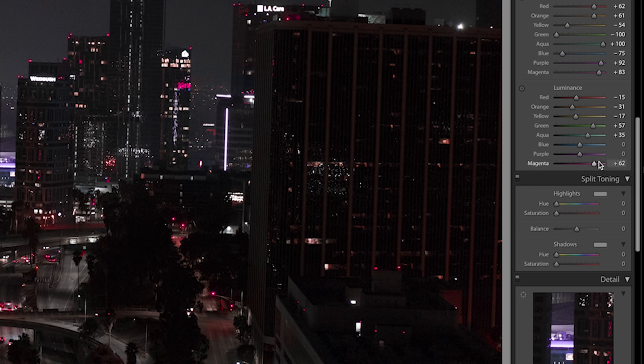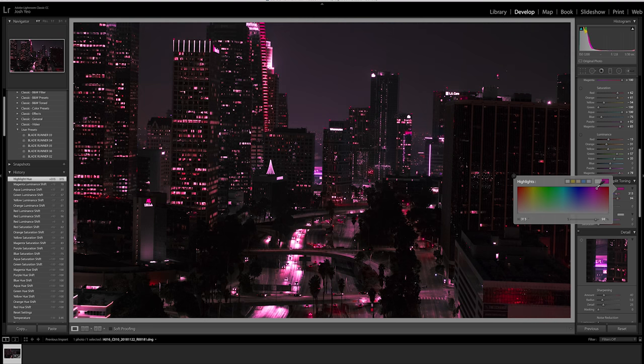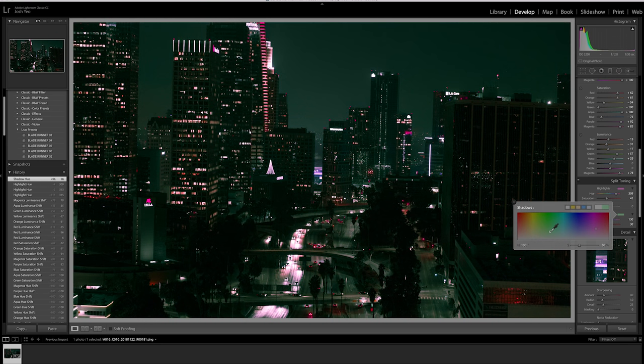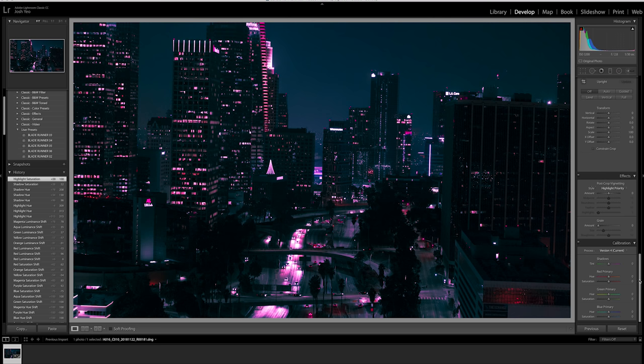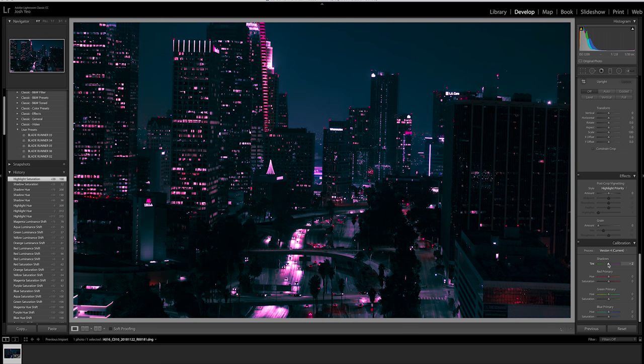The second tool, which is the game changer, is split toning. Split toning lets you force colors into highlights and into shadows. So highlights — let's do magenta. That's really intense, we can just scale it down. Then we do the opposite for shadows. If we want to push it even further we can go down to calibration, which lets us force even more colors by telling the computer to interpret certain colors as other colors right from the get-go.